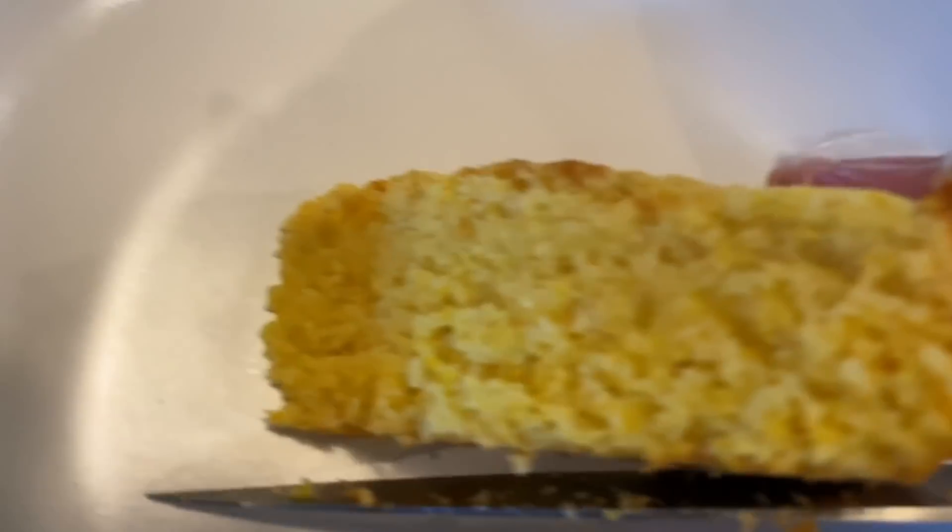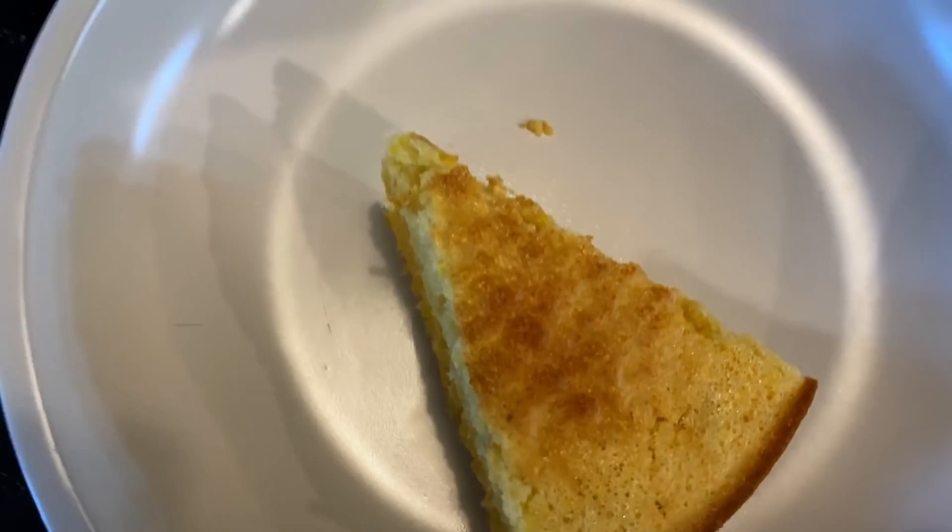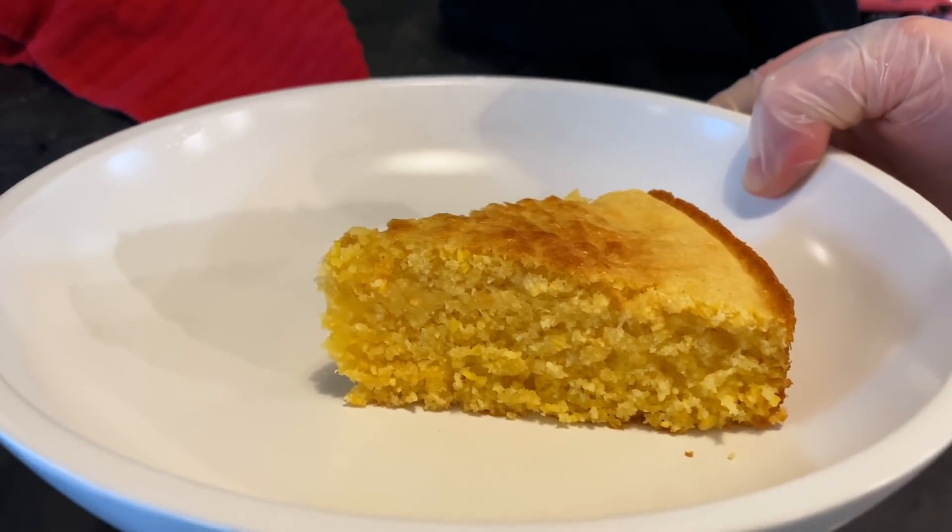Look at that — perfectly cooked. That is beautiful. I hope you guys like this video. Subscribe to my channel and turn on notifications so you know when I put up a new one. I'll see you guys next time.